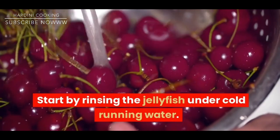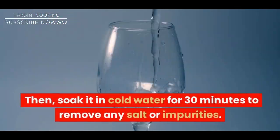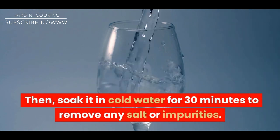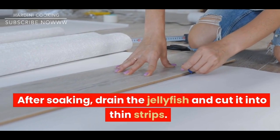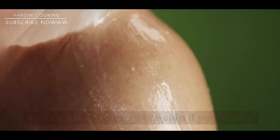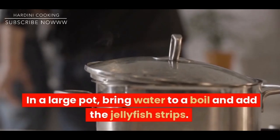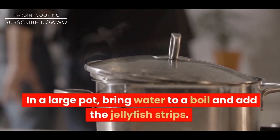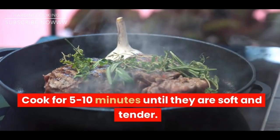Instructions: Start by rinsing the jellyfish under cold running water. Then soak it in cold water for 30 minutes to remove any salt or impurities. After soaking, drain the jellyfish and cut it into thin strips. You can also remove the skin if you prefer. In a large pot, bring water to a boil and add the jellyfish strips. Cook for 5 to 10 minutes until they are soft and tender.